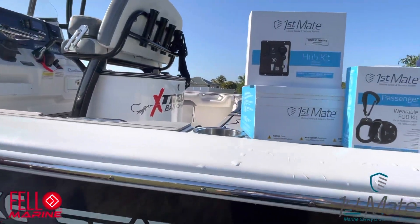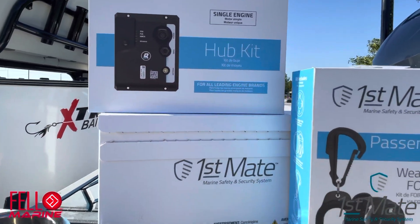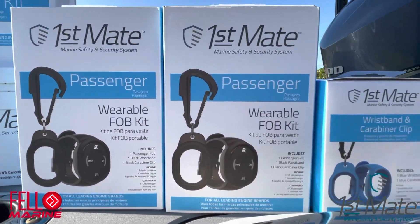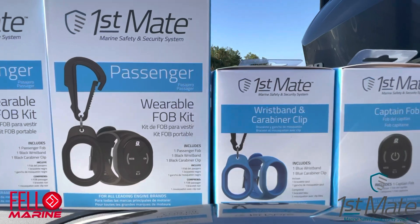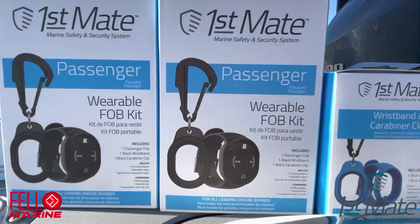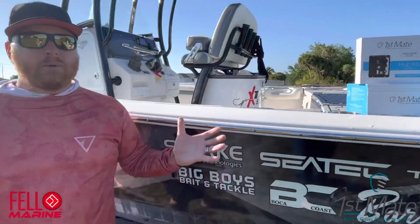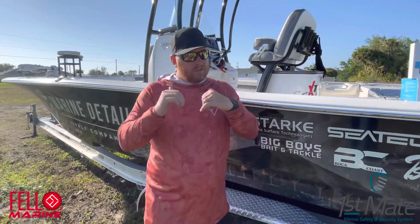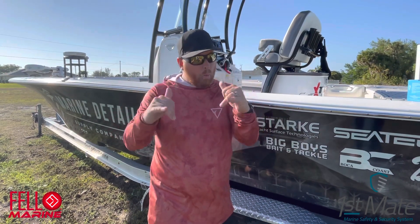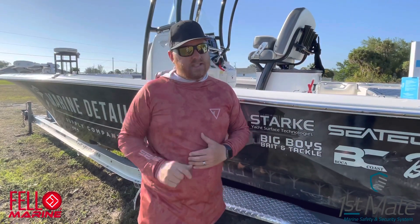What First Mate brings us is wireless technology so you don't have to feel tethered to a cord for your kill switch to be compliant. You can wear it on your wrist, on your belt clip, or even clip it onto your dog if they come out on the water with you. I'm going to show you how to install this wireless kill switch on a 25-foot Tidewater custom Carolina Bay.